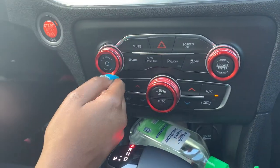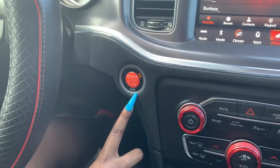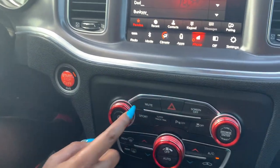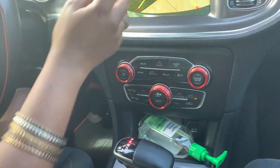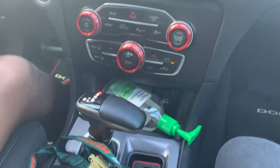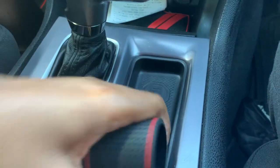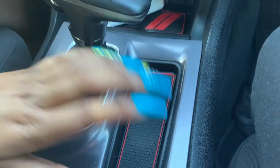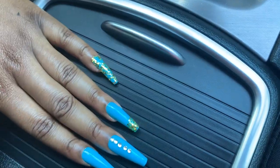Down here are add-ons for the car, and this is the same as up here — I have the choice to put it on sport mode. When I put it in reverse, it shows the backup camera. These are AC controls; you can do it from the monitor or from down here. I also have hand sanitizer on deck — definitely something you need.